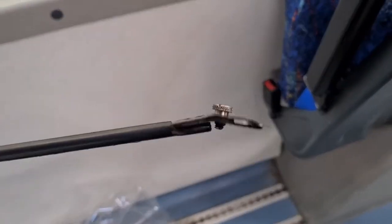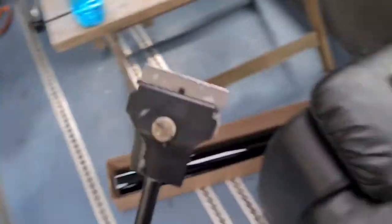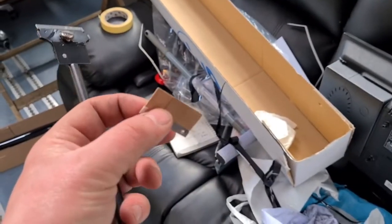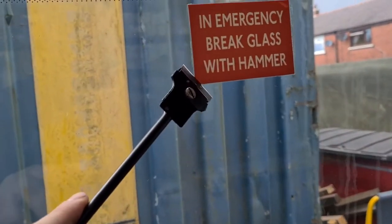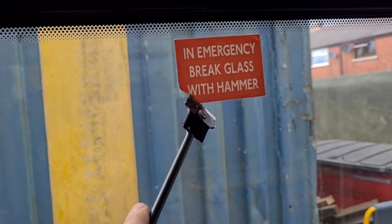Another useful tool is one of these sort of scraper blades — a glass scraper. You get these blades that go in it, basically just to raise a blade. I used it to get these stickers off — these emergency stickers — put a bit of pressure under that and it'll just peel off. Like that, you see. Really good bit of kit that is.